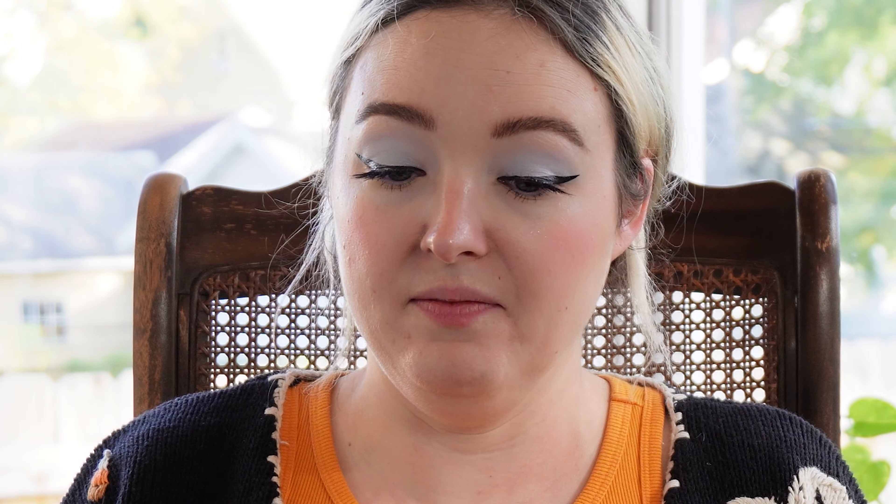It's the German die-cut Halloween paper cutouts. I see them at least once every time I go to an antique fair or a big thrift store. They are absolutely breathtakingly gorgeous — the amount of detail in these things. I totally understand why they're so sought after, but the price? I can't.